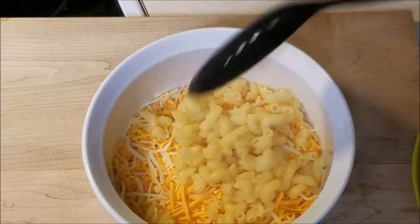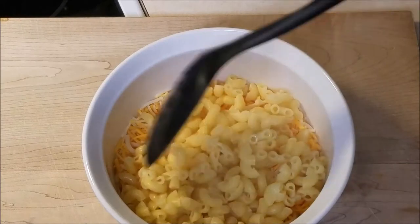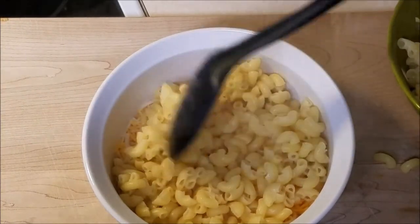Go ahead and take some pre-cooked macaroni — this is kind of al dente, not cooked all the way through. We're just going to layer it on the bottom there. So we're just going to be making layers.